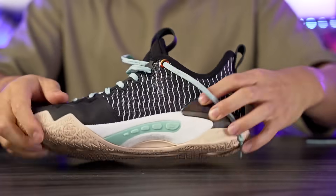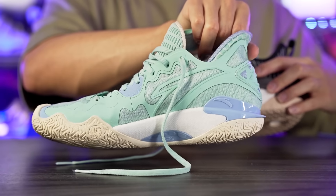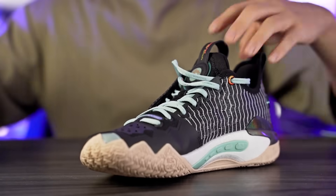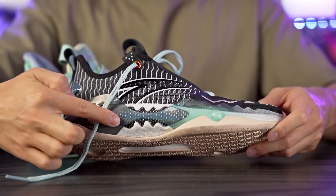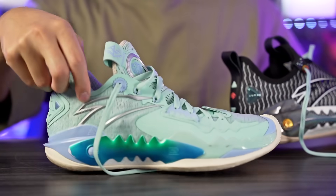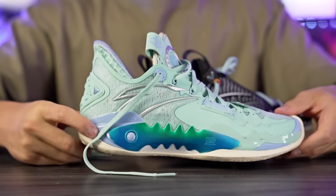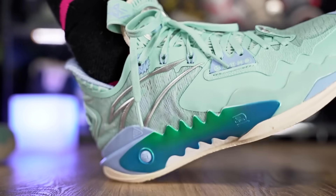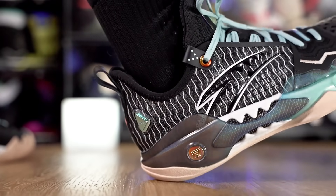Moving on to the cushioning setup — it's pretty much the exact same. We have a full-length nitrogen midsole that looks very similar to Boost, and it looks pretty similar in both shoes. There is a different type of caging on the medial and lateral sides, but the foam is essentially the same. We have a plastic cage and carbon fiber, plus a carbon fiber midfoot shank plate for both shoes. The Pro has carbon fiber on the side, while the regular Shockwave 5 just has TPU plastic. The Pro feels a little bit softer due to that plastic being slightly less stiff.